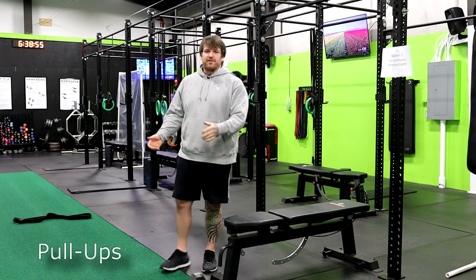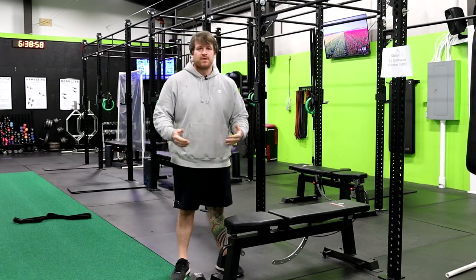There we go, guys. There's a quick step-by-step guide on how to get your first pull-up. Hope this helped today. If it did, make sure you like the video, subscribe, and we'll see you next time.